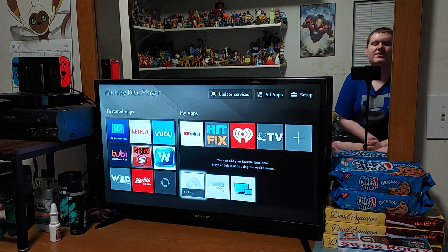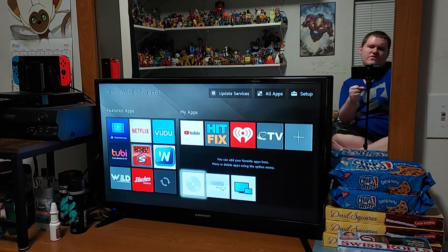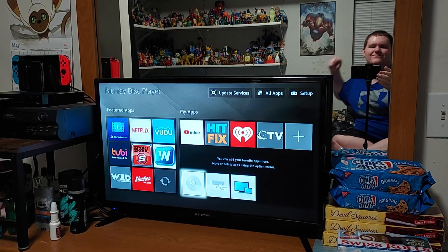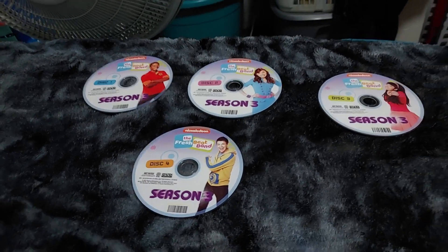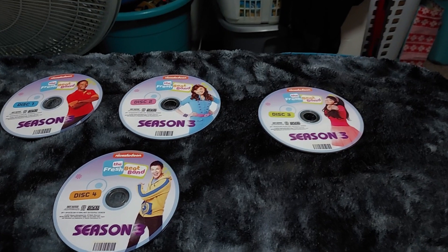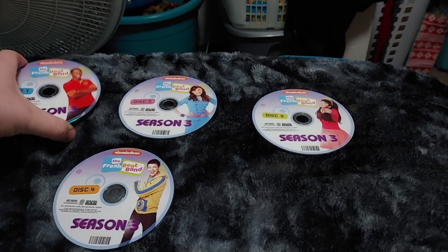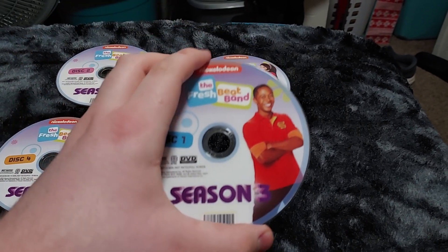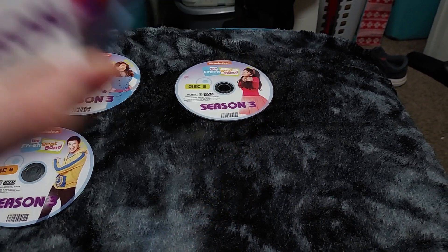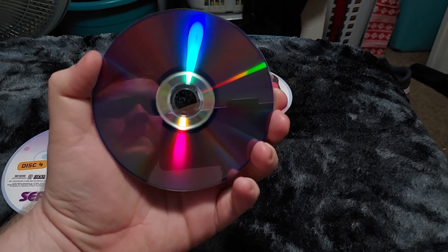Let me show all the discs together. So we have the four discs right here — one, two, three, four. We have Shout right here, looks pretty happy. These discs are from 2013. I like the purple on the back here too. There's a little UBC right there — that's nice. Disc one is the color blue, and it looks like Shout is wearing a red shirt with a bit of orange sleeves.